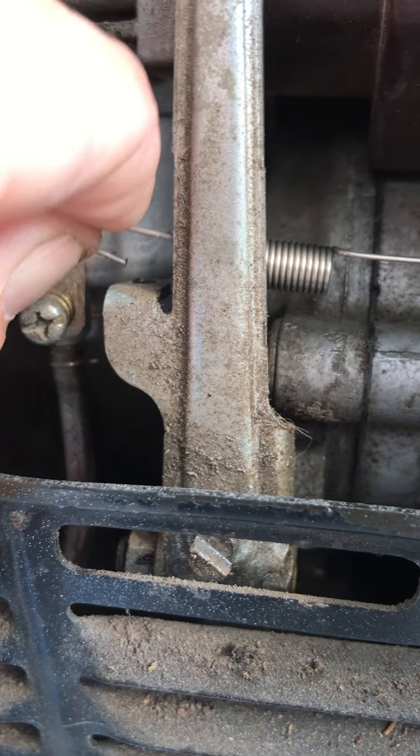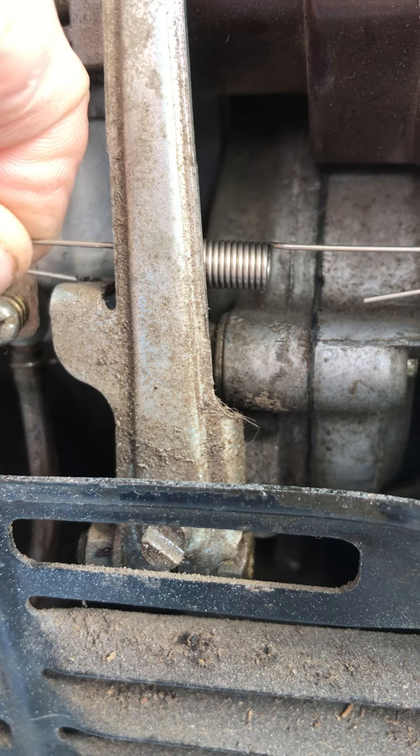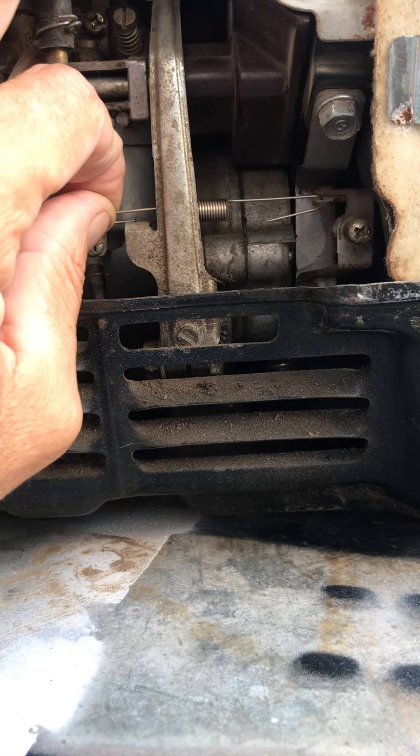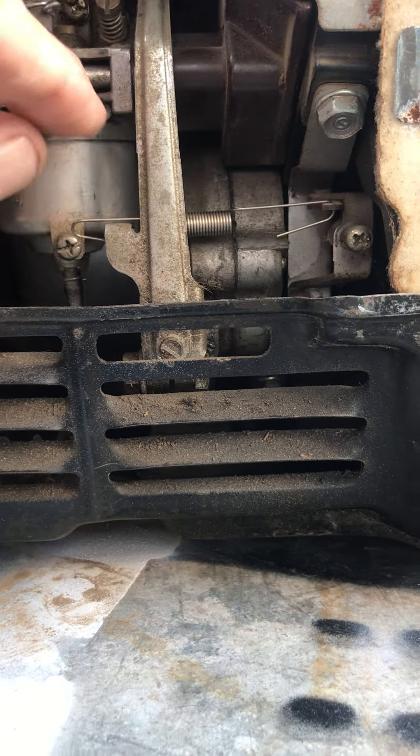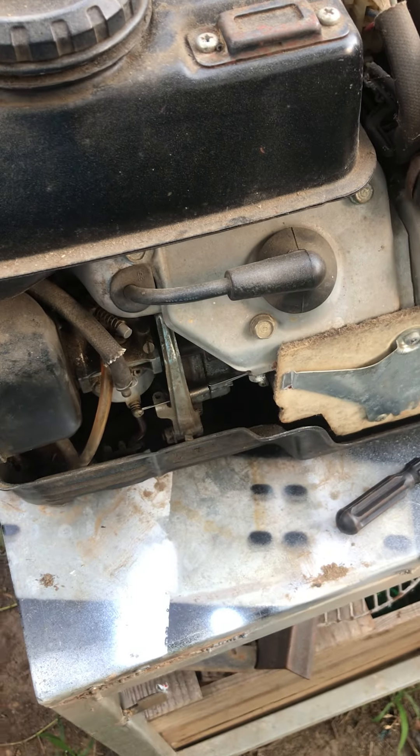I'm thinking this is not the right spring, to be honest. I might have to modify it — yeah, I don't think this is the right spring. This is supposed to go more that way. I'm gonna have to modify it. I'll be back with another video, maybe. So that's what we're doing today — I'm out.